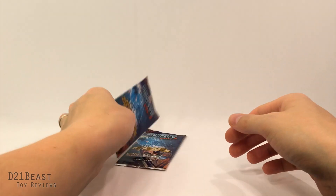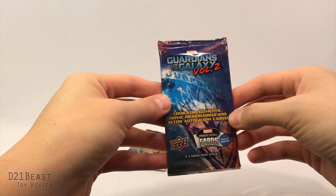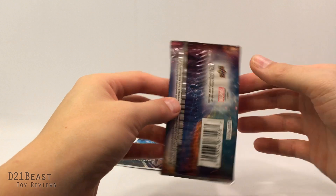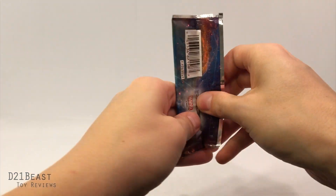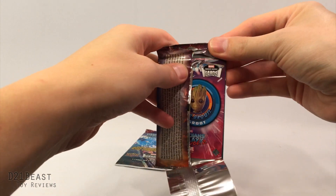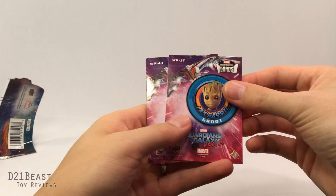Now the packages themselves just say Guardians of the Galaxy at the top and say 'look for authentic memorabilia and actor autograph cards.' We'll see if we actually get one of those, and on the back just standard legal stuff. I'd love to get a Yondu card, and if there's a chance for it to be autographed by Michael Rooker I would absolutely love that.